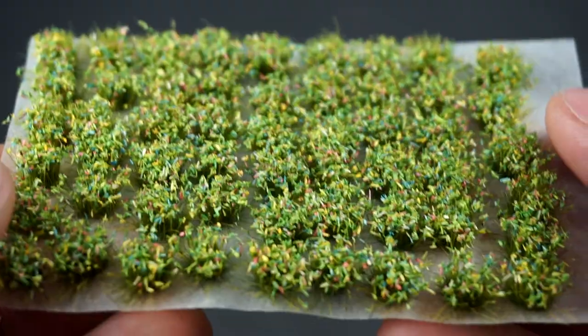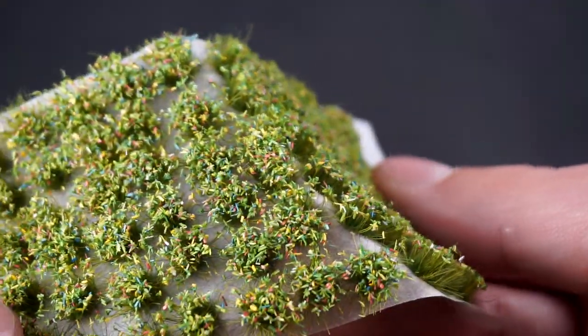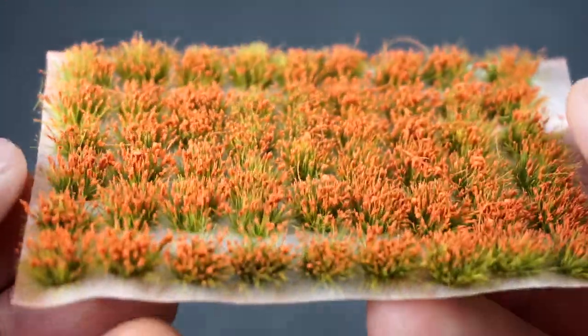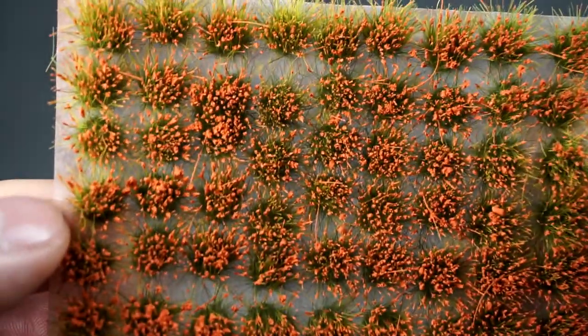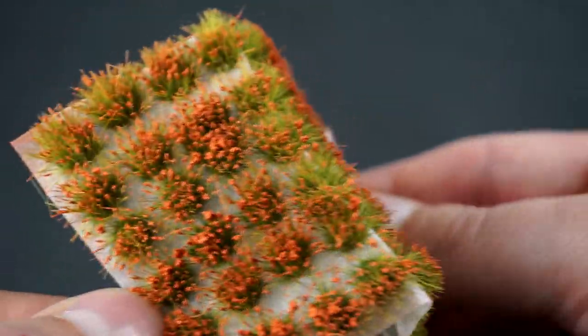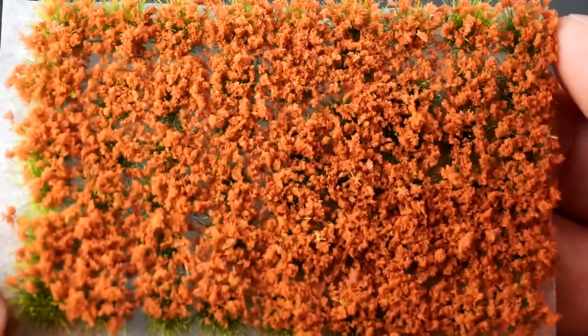The next one is Summer Flowers, which is really nice for summer bases. I think it would fit very well with a Nurgle army because it's very colorful and green, though you should use some contrast on your bases. Red Flowers are just basic red flowers — quite nice. I've used these in particular on my Tyranids, which is why I bought another sheet. There's only one size with no differentiation, but you can bunch them up.